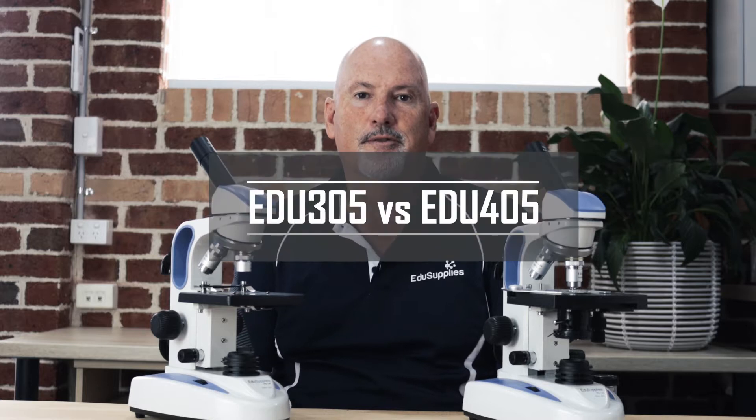Hello and welcome to EduSupplies. In this video today we're going to go through the features of the current microscopes that we supply. My name is Rod Agat and I'm the founder of the company.